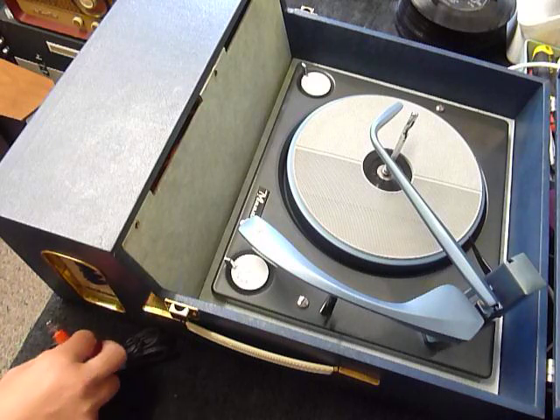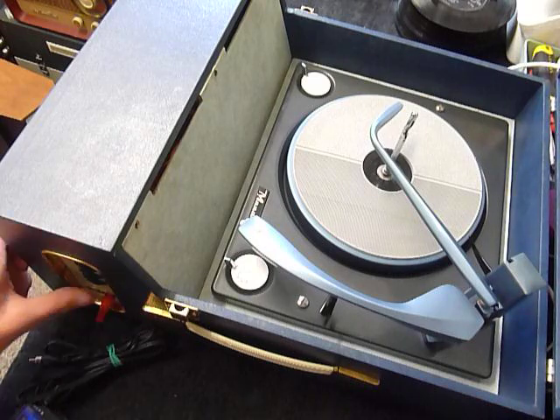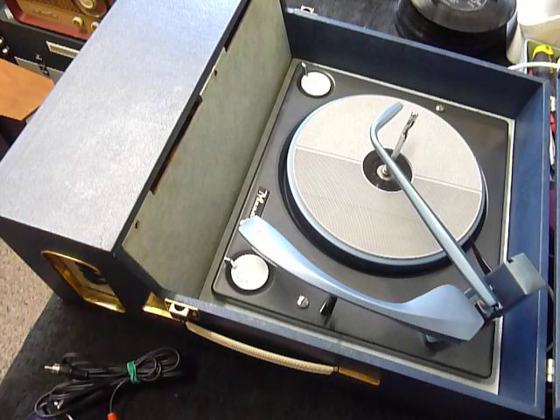However, I can just show you that they do work. I've just got it connected up to my phone, and you can see that it does work. 100% — and I find it very entertaining to watch. However, back to the record player.